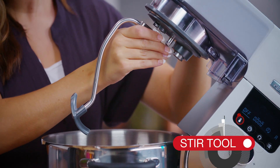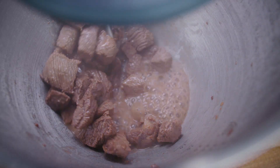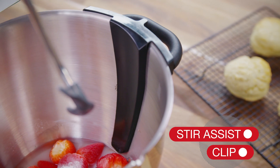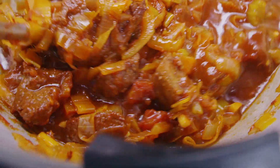The new stir tool is ideal when using the cooking function for browning meat, or making risottos and sauces, as it hugs the contours of the bowl. It also comes with a stir-assist clip, which helps as the ingredients are turned over during stirring.